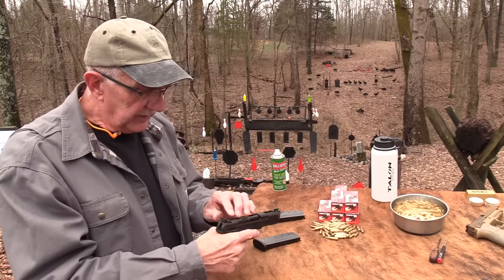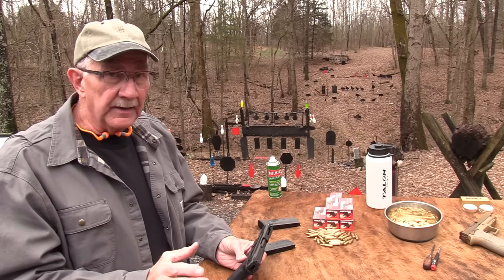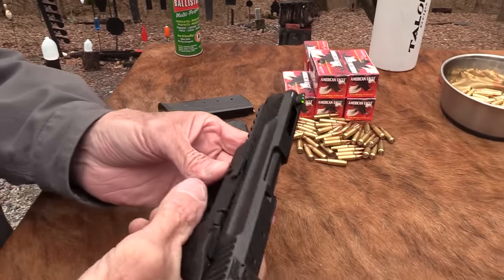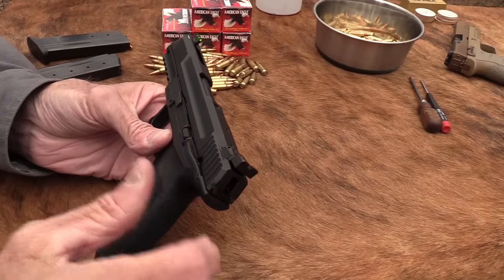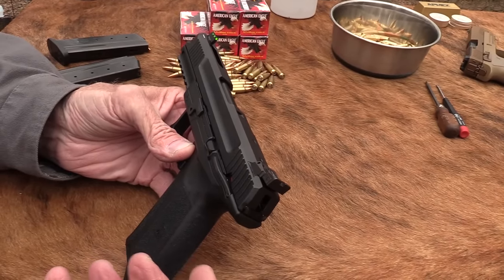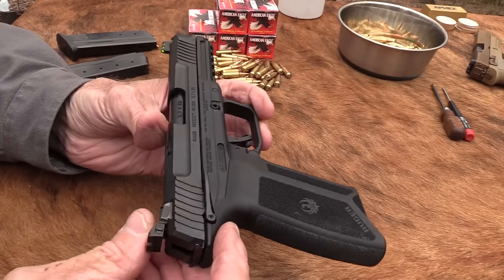I did see one other video where somebody said they've been shooting a lot and had no problems either, so apparently it's pretty reliable. Let me show you how it breaks down. We've talked about the FN before — we haven't done a video on it in a long time, but we've done a little on the PS90, and I have the semi-automatic version of that.